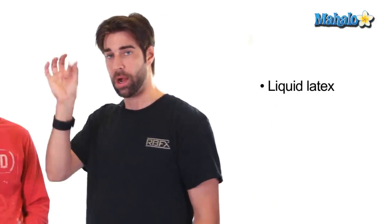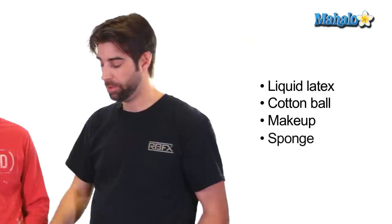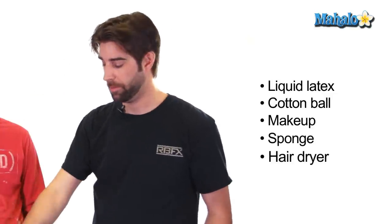A few things that you're going to need is liquid latex, a cotton ball, some makeup, a sponge, and I use a hairdryer — but that's optional. Liquid latex you can find online, but you can also find it at carpet supply houses; they use it to seam up carpets. So if you don't have access to the internet or a specialty store, you can find it there. Also balloon rubber will work as well.